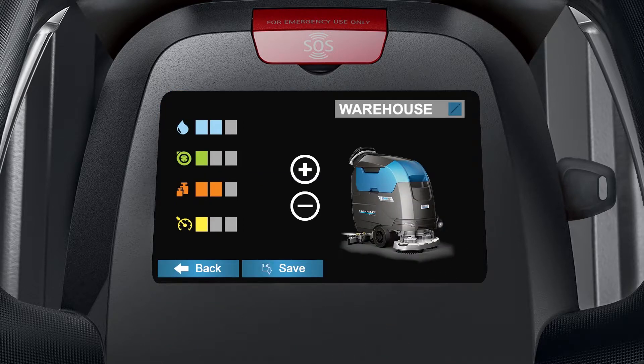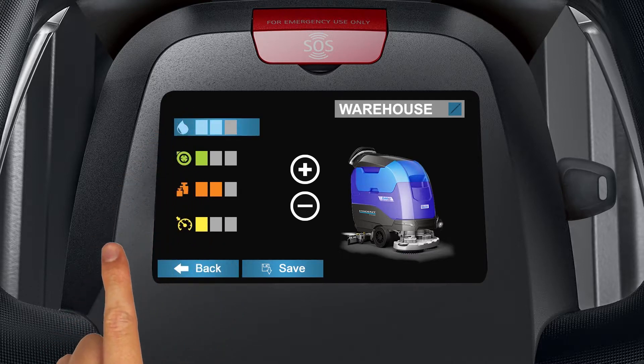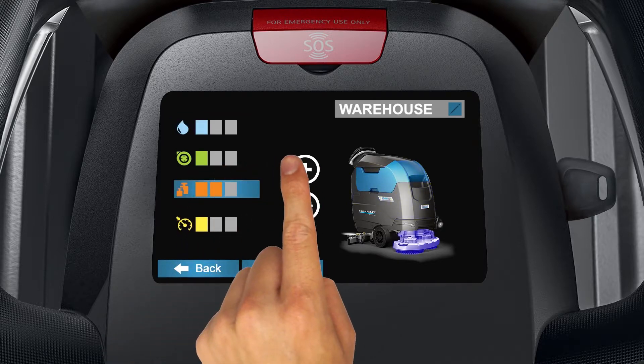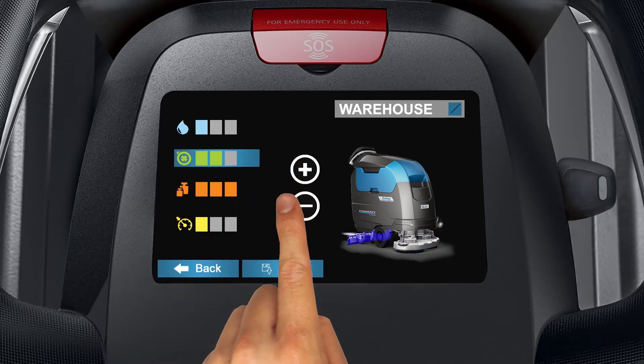To customize the level settings for your zone, tap the icon of the setting you wish to change. The settings you are adjusting will be highlighted in blue. Tap the plus or minus icons to adjust it, then tap save when you are finished.